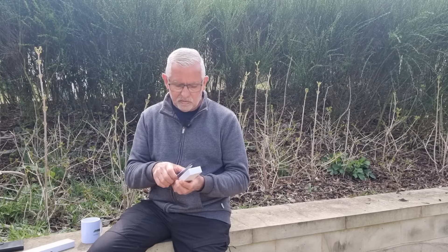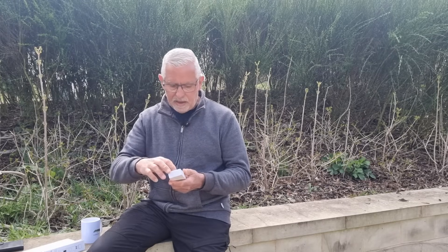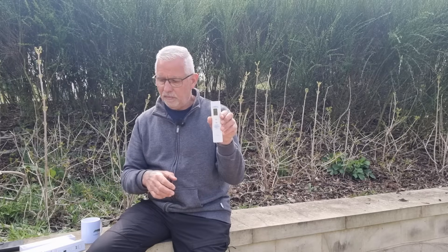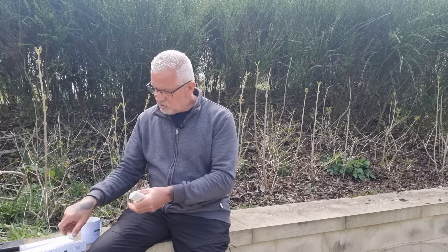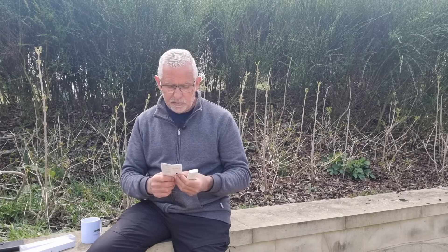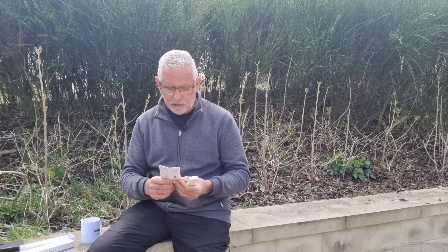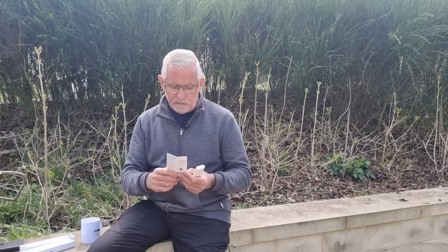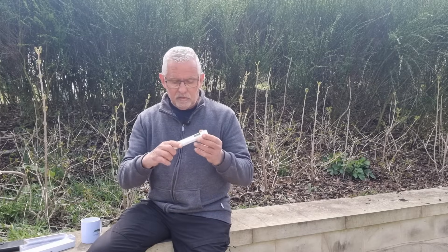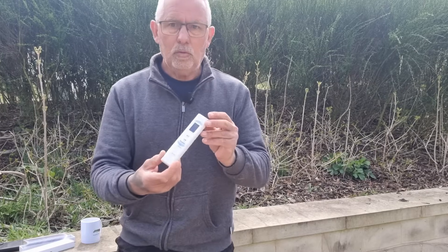The tester comes in a small white box with an instruction leaflet. The instructions say the water quality tester is mainly used for testing drinking water such as tap water, purified water, and groundwater. It has an intelligent scoring function which can display four grades of water quality: excellent, good, average, and poor. It's quite a small little device.